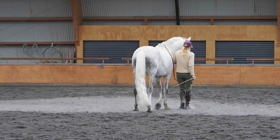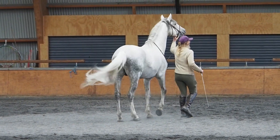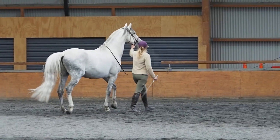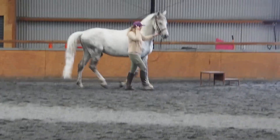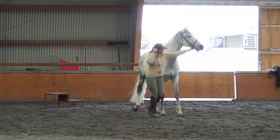Behind you with the whip. Let's change the side of movement — we'll go to the opposite side.